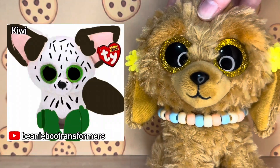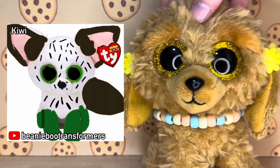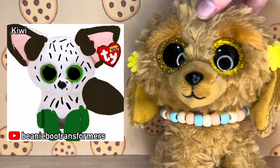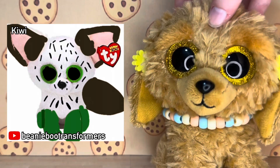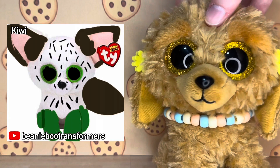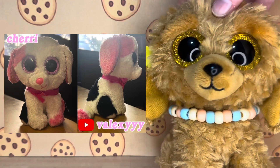This next custom was submitted by Beanie Boo Transformers. It's a Phoenix base and its name is Kiwi. They've basically turned Phoenix into a kiwi — I really love this idea, I think it is so adorable. It would be so cool to make a whole bunch of fruit Beanie Boos. I think a kiwi is a really unique fruit and I'm super excited to see the final result when it's done.